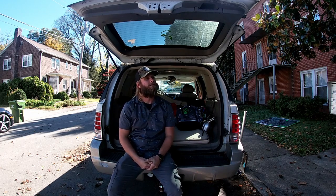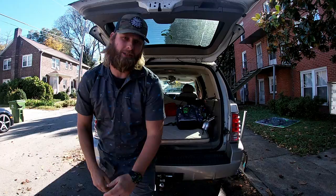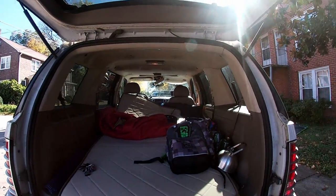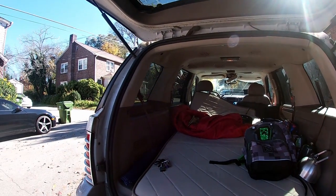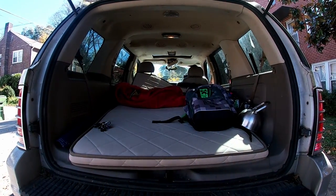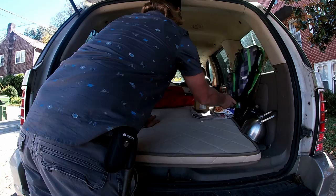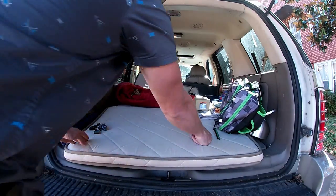Hello ladies and gentlemen, Sid Survival Guide here, signing in with a new addition. Today I'm adding some things to the Mountaineer, and what I'm hoping it's going to lead to is a more comfortable position to be able to lay in this thing. See this? This is a freebie.